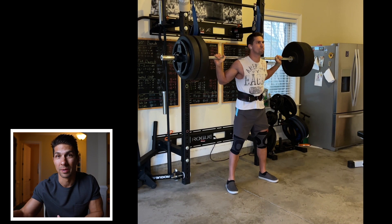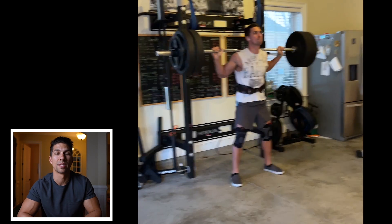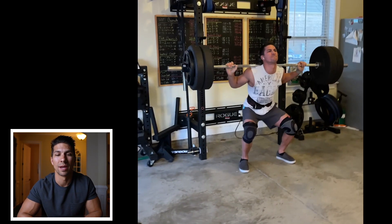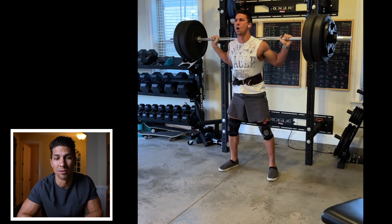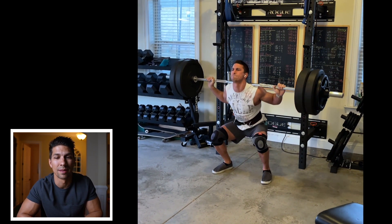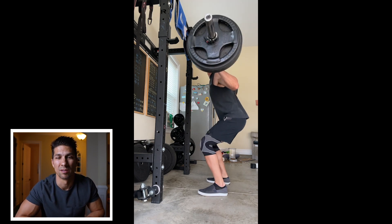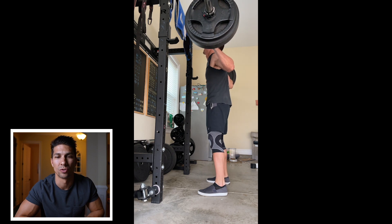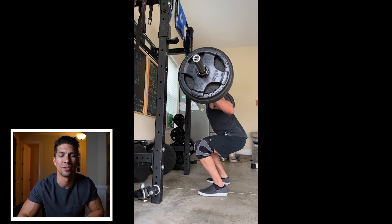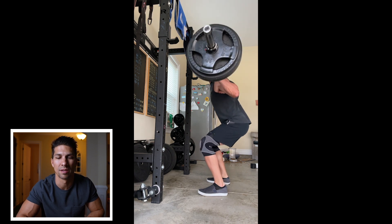I started going back through some of my other lifts. This was 275 for six reps back in February of last year. Same thing — I thought I was getting to parallel, which was my goal, looking in the mirror, but it just wasn't quite there even though I thought it was. And going back even further, this was almost a year before that in March, doing 205 for 10 in higher rep sets. It's just not quite to parallel. I paused it and thought yeah, that's pretty much parallel, good enough.